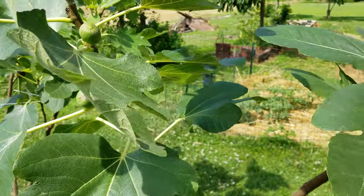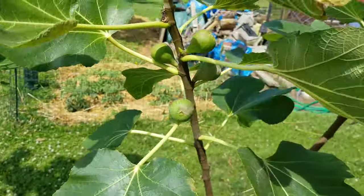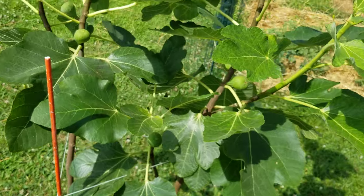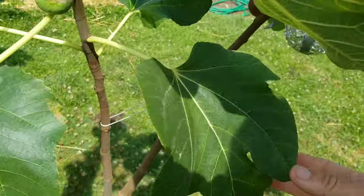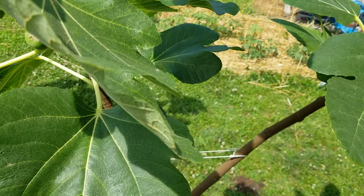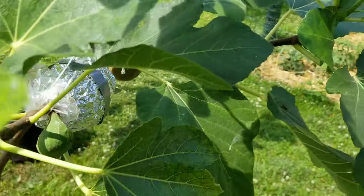So there you have it — I think they're the same. The leaves are the same, the vigor, the vitality of the trees is exactly the same. The Italian 258 got a later start last year than did the Genovese Nero. It was just a single leaf when I purchased it and needed to be nursed along.